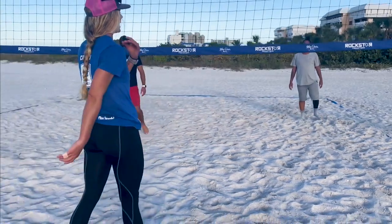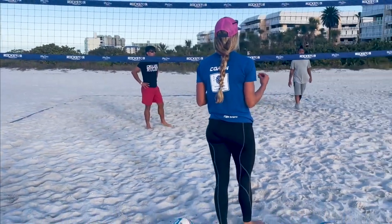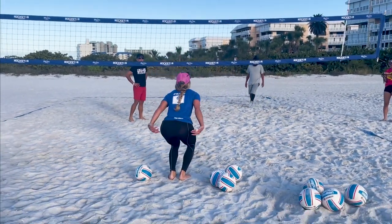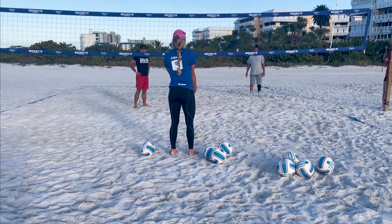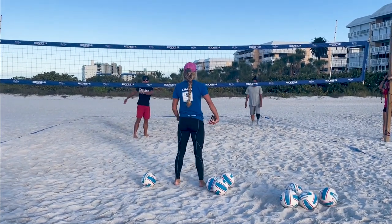Remember, Kat, you were asking me how do I get my vertical, how do I jump more? Those are drills like kettlebell swings, any type of drill where you are squat jumping — holding a dumbbell between your legs, really squeeze and jump at the top.